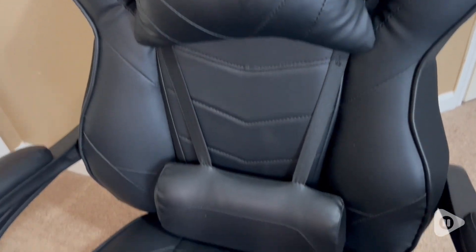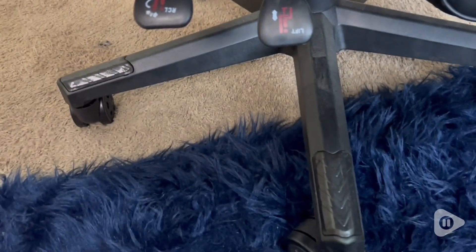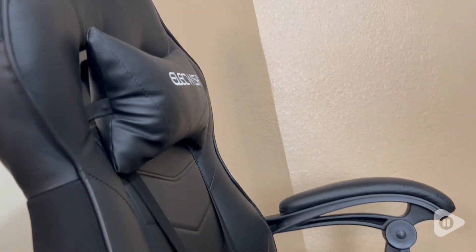This is such a super comfortable chair. It's soft, it's plush, and I like all of its features, which is my second thing.